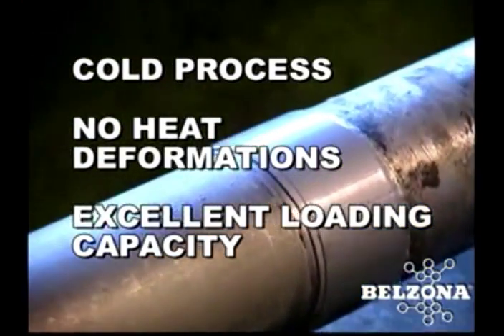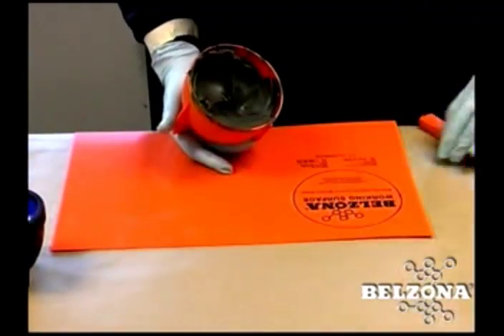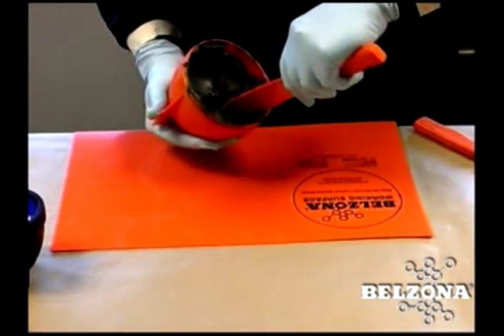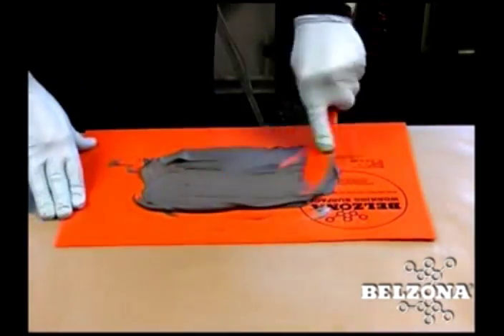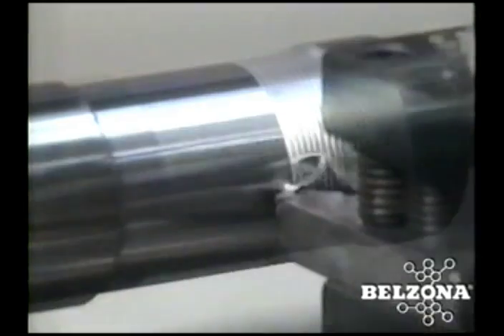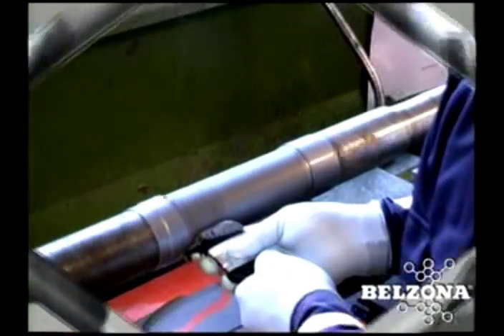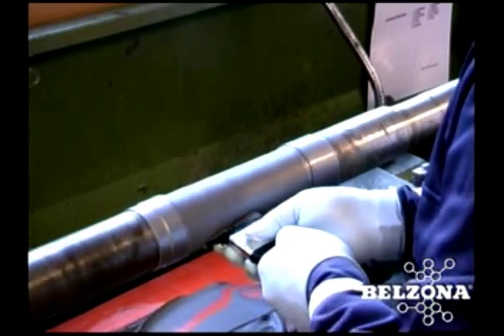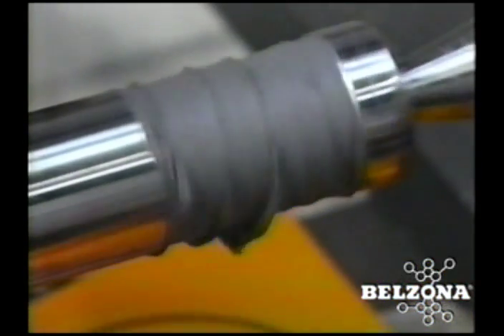Metal spraying can only be used to repair damage up to a few thousandths of an inch. These problems and limitations can be avoided by using a combination of polymer chemistry and proven Belzona application techniques. The procedure requires that the surface be machined to a rough thread, the product is then easily applied with simple hand tools and allowed to cure. Because our products are heat sensitive, the entire curing process can be accelerated by adding heat to the repaired surface.